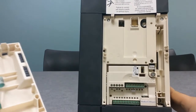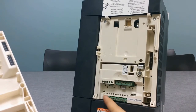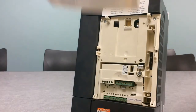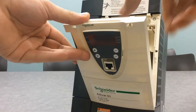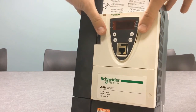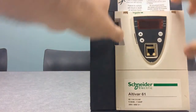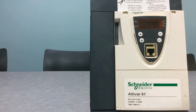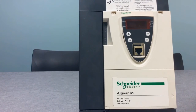Of course, we're going to put it back on. The first thing we do is make note of each side. We put the legs of the cover first into the holes that they need to go into, and basically push down on the front of the drive. You'll hear the click and you'll also see the two clips are back where they were. This is how you take the front cover off an ATV-61 and ATV-71 drive. Thanks for joining us today.